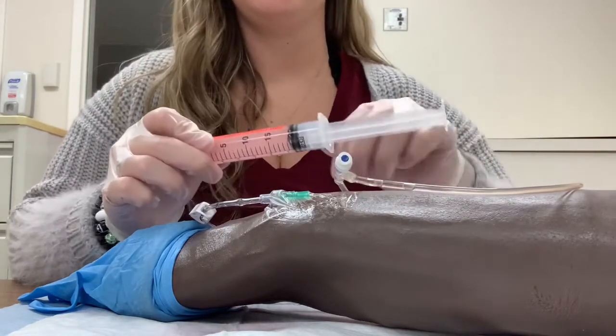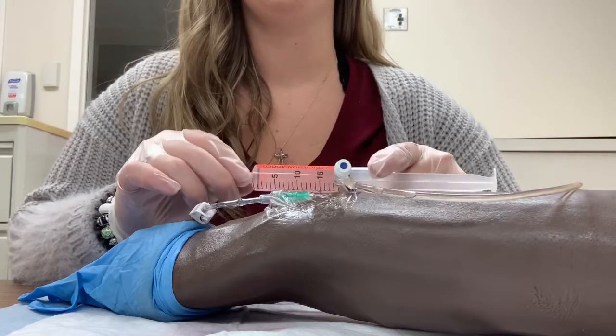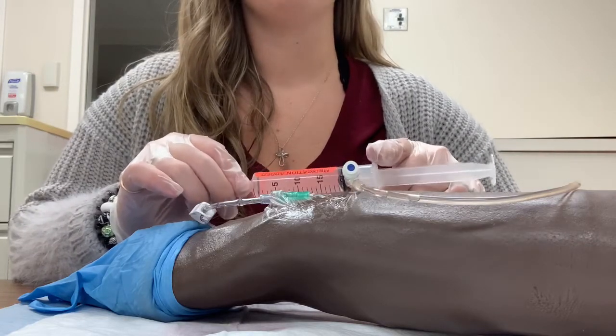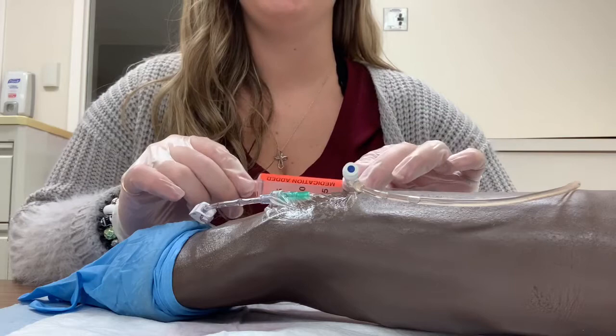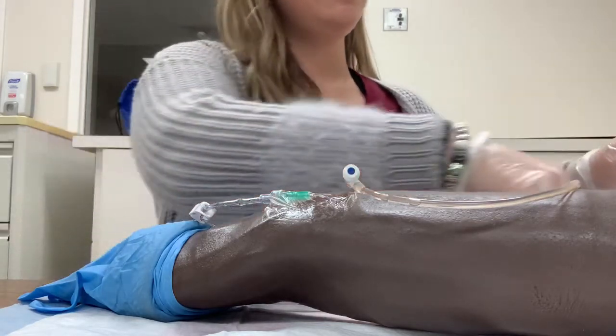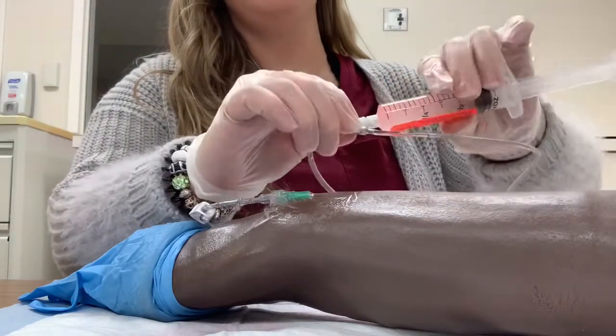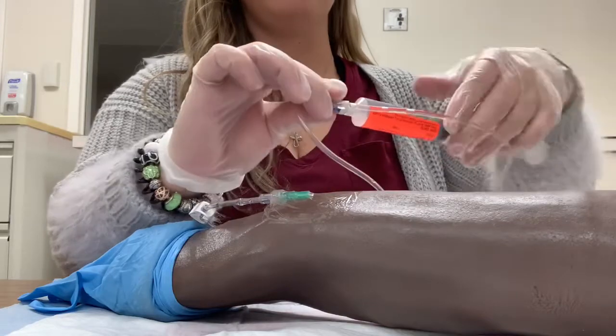I am administering ceftriaxone at a rate of 2.5 milliliters every 15 seconds over a two-minute time period. This drug is compatible and I will be administering it using the pinch-push-release method.